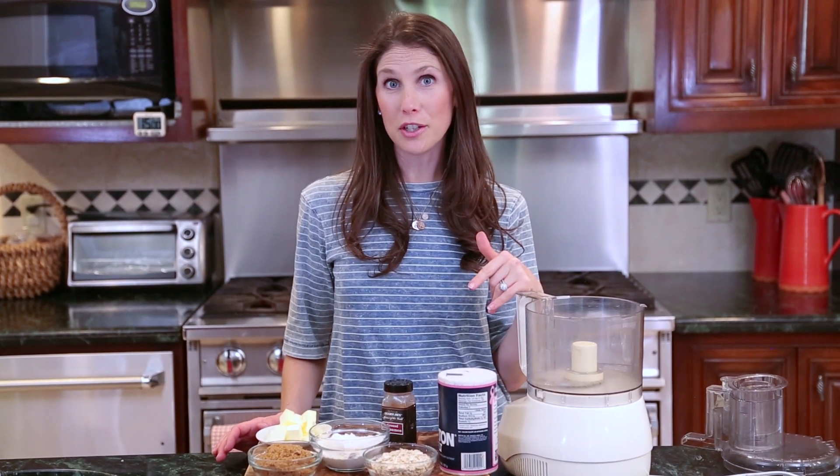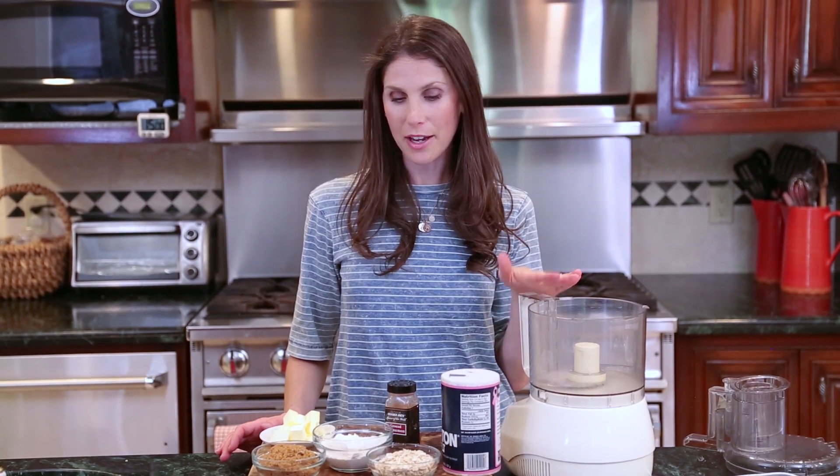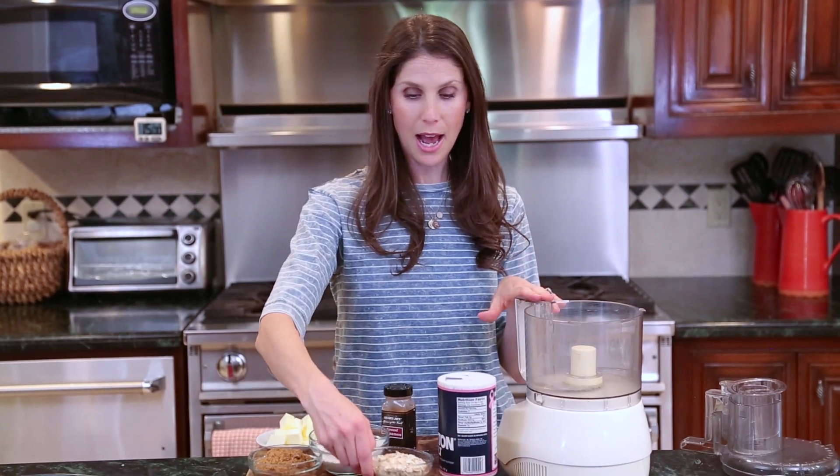So the first thing we're going to do is make our topping. Today I'm going to do it in a food processor — you can do it by hand, definitely a little bit more work. And once it's done you can actually store it in your fridge if you want to make part of the dessert ahead of time. So I'm going to add my oats,